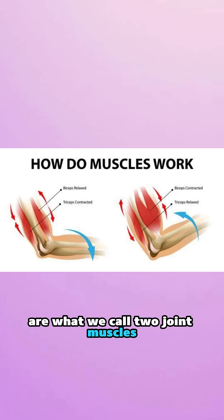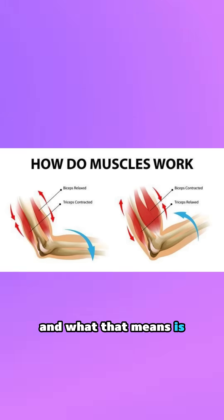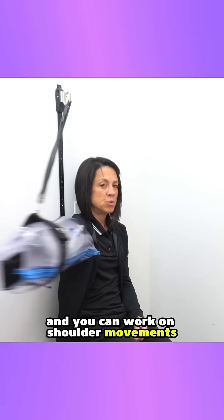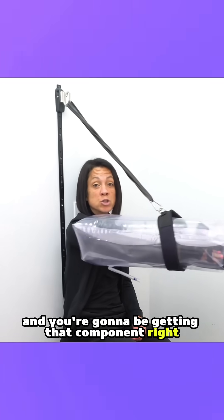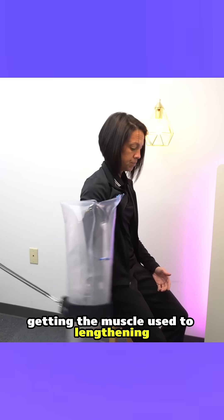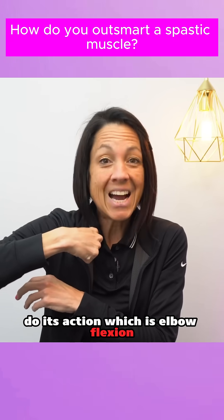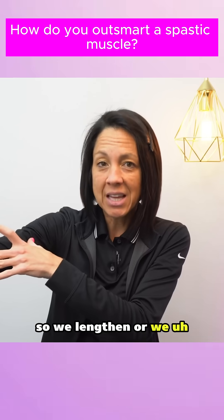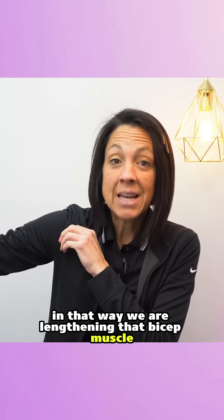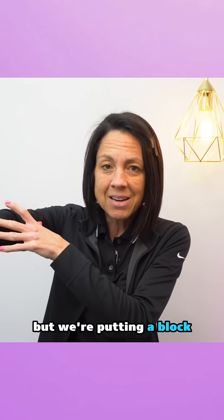A very important thing when it comes to the arm is that many of the muscles that become spastic are what we call two-joint muscles. The bicep is a two-joint muscle, which means you can block the arm in extension and work on shoulder movements — getting that rhythmic lengthening of the muscle, training it to not perform its action of elbow flexion.